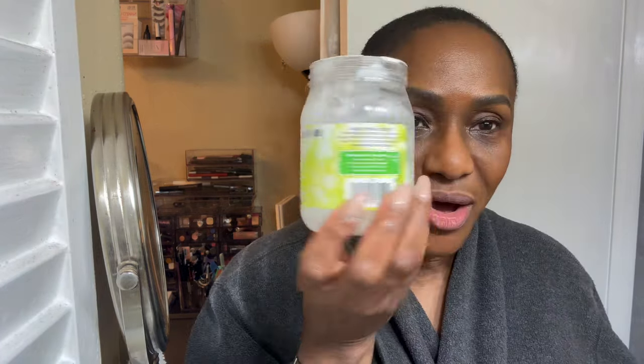Now I start with the first cleanse. Whenever I wear makeup, I always do a double or triple cleanse. And my first cleanse, I start with my organic coconut oil. I scoop some up, rub my hands together to warm it up and soften it, and then I just rub it on my face for my first cleanse.